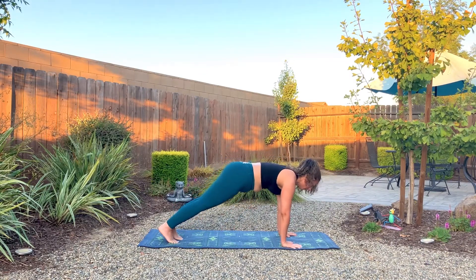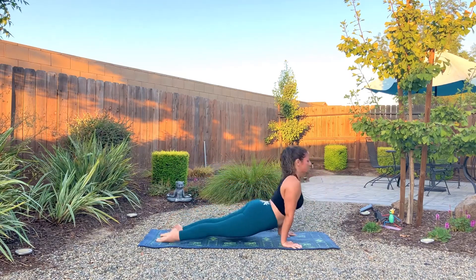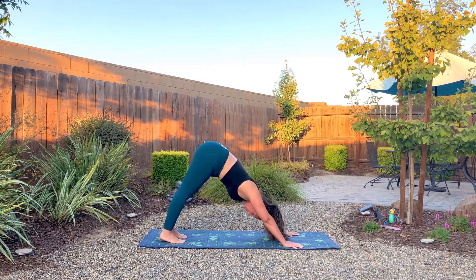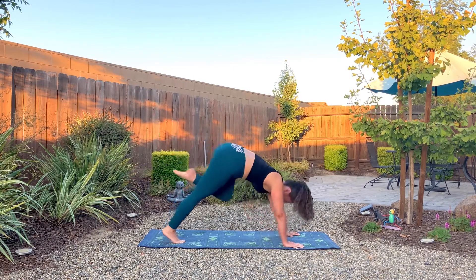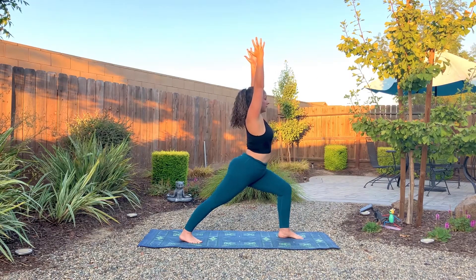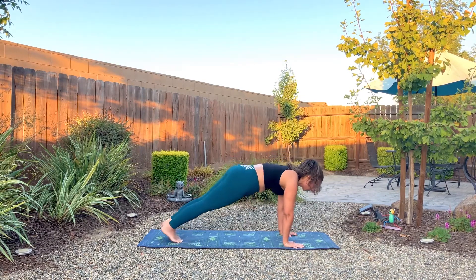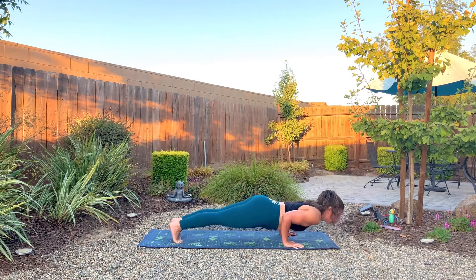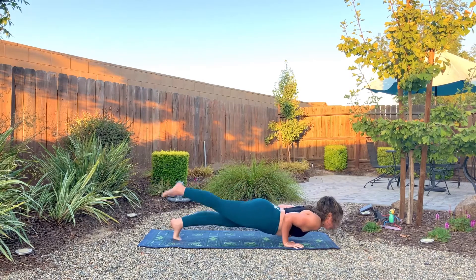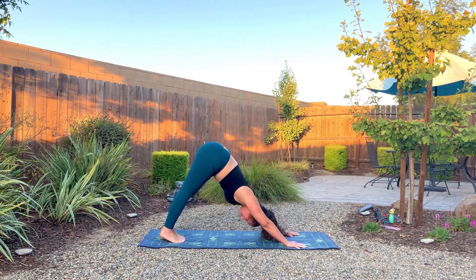Inhale, push off the toes, lifting the left leg — if you did the other side. Come into chaturanga as we exhale. Inhale, upward dog or cobra. Exhale, downward facing dog. Lifting the left leg high now. Bring the foot in between the hands, lower that back heel. Inhale the arms up — remember to face the hips forward. Exhale as we lower, step back into plank pose. We'll go through a chaturanga push-up, lower down, come back up. Then go through your chaturanga or to the belly, cobra or upward facing dog. Exhale, downward facing dog.